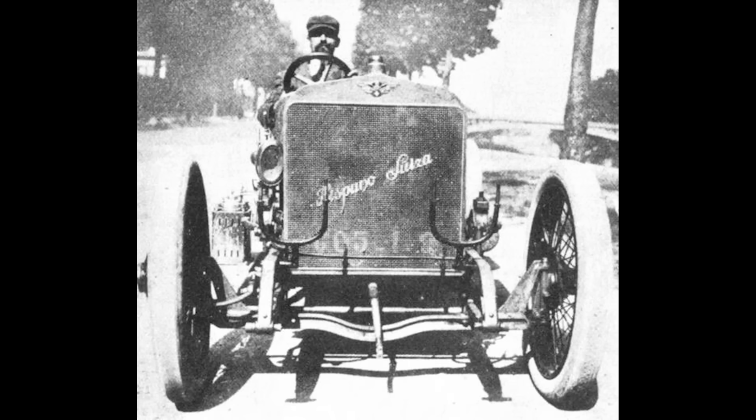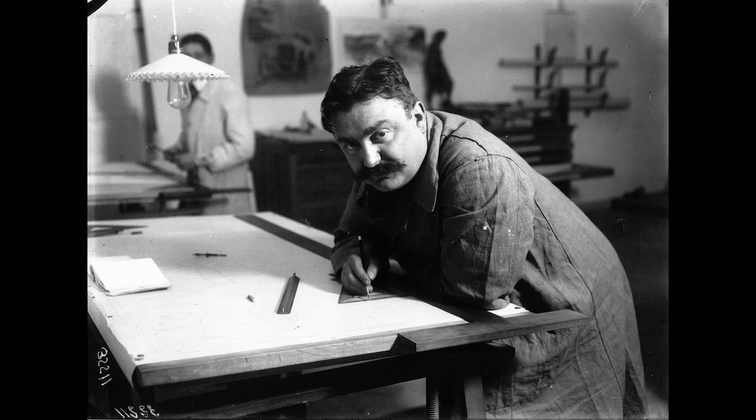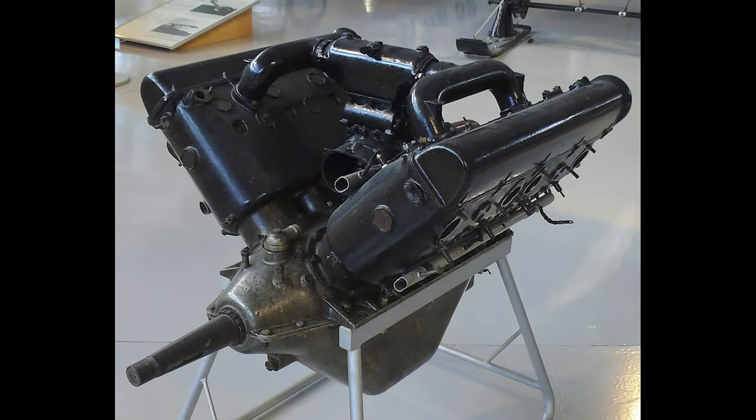In the early 1910s, the Barcelona-based Hispano-Suiza company began to produce a range of sports cars powered by a new, lightweight V8 engine. When the First World War began in July 1914, the company's management decided to shift their focus to war material. Their first project was to adapt their V8 for use in aircraft. What emerged from their workshops in February 1915 would prove to be the most successful aircraft engine used by the Entente powers during the war.